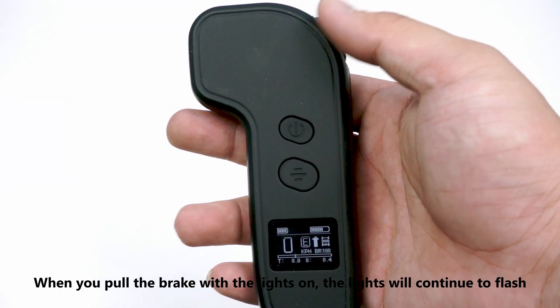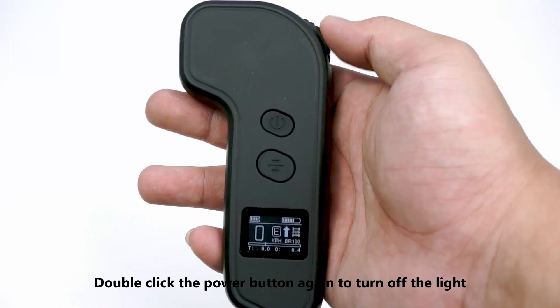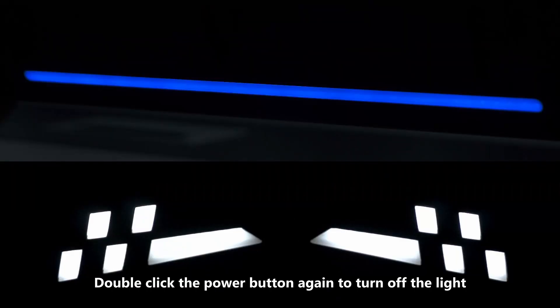When you pull the brake with the lights on, the lights will continue to flash. Double-click the power button again to turn off the light.